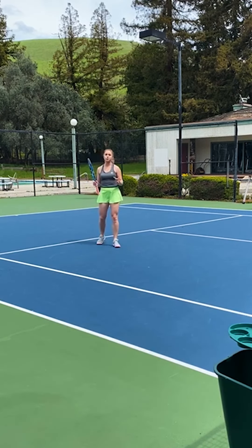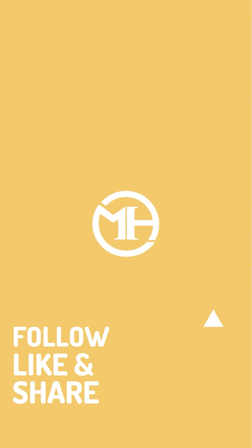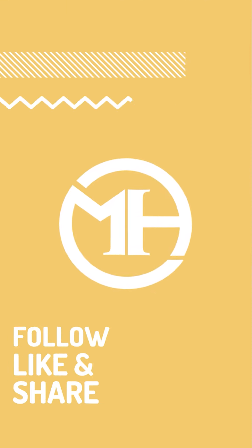Thank you guys for watching. I hope those tips were helpful and stay tuned for the next video. We'll see you next time.